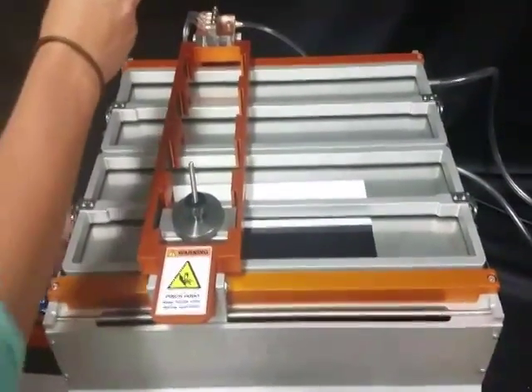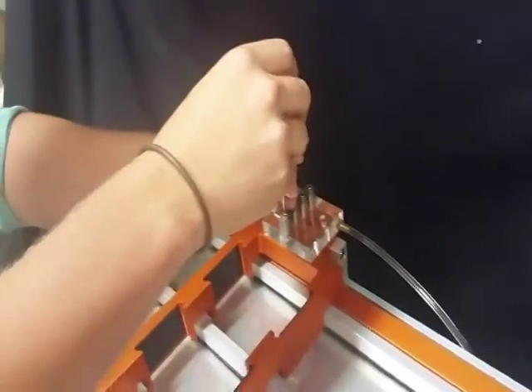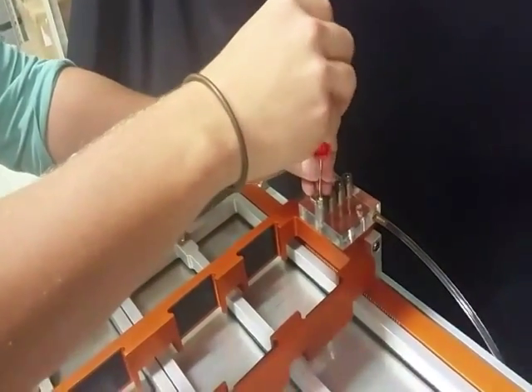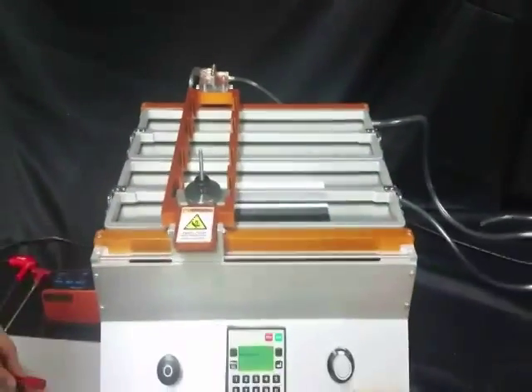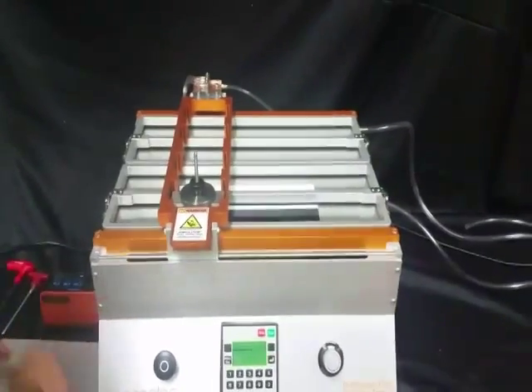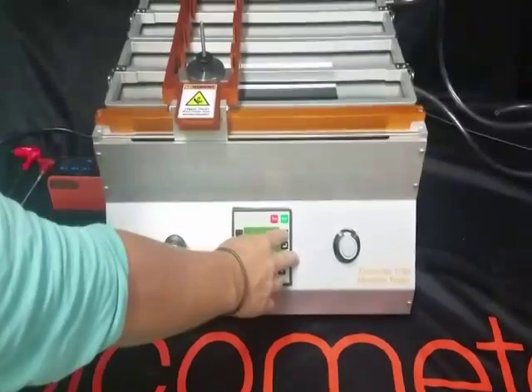Step 3: you will now open the flow control valve so that the liquid will drip onto the test panel during the demonstration. You will then turn the pump on and press start.